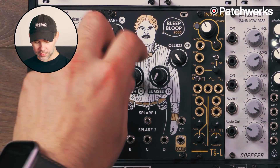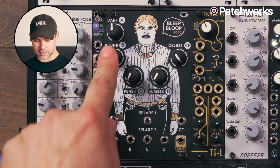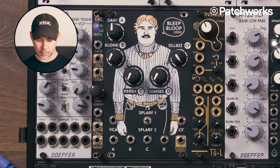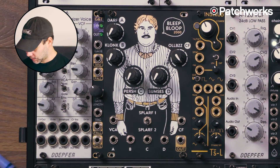If you turn these all down, these oscillators are all running at about zero hertz, but at about 12 o'clock each one of the oscillators goes into audible rate, so roughly 50 hertz or so. I'm going to patch it up for us so we can have a listen.